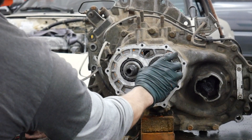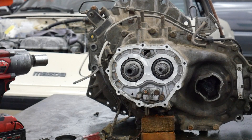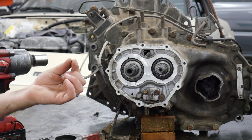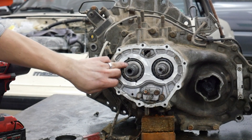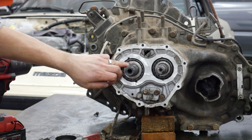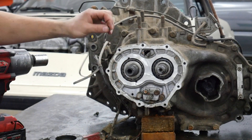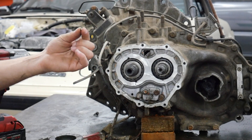Next, we're going to pull this gear off — it should come off pretty easily. Now this is the most important part of this video. There's a small ball bearing that fits in a dimple in the top of the input shaft. What this does is locate the sleeve which fifth gear rides on. If this falls off and you lose it, you should not put your transmission back together.